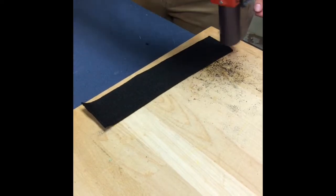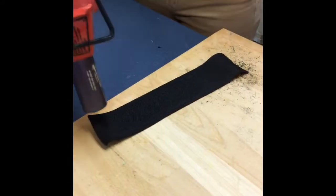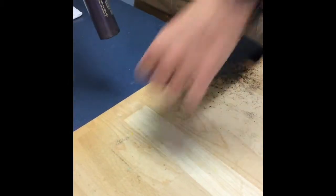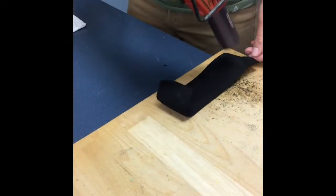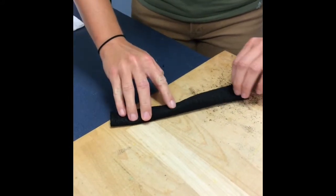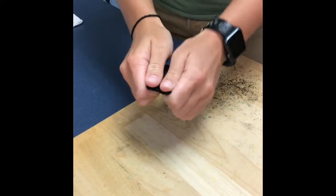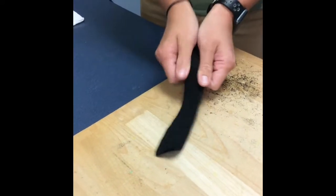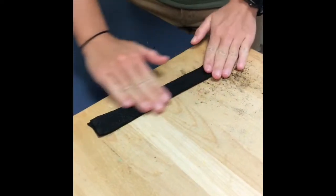Grab your heat gun and heat it up. It's okay if the ends curl. Then fold it in half, compress it down, and stretch it out. Once you stretch it out, you can heat it up again with your heat gun.